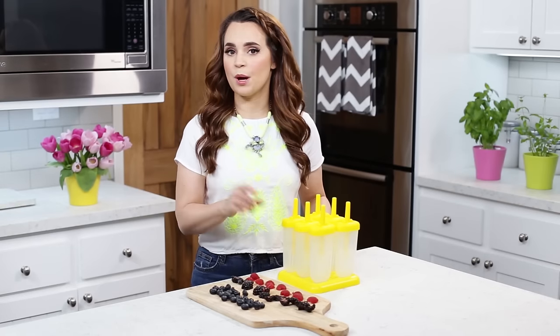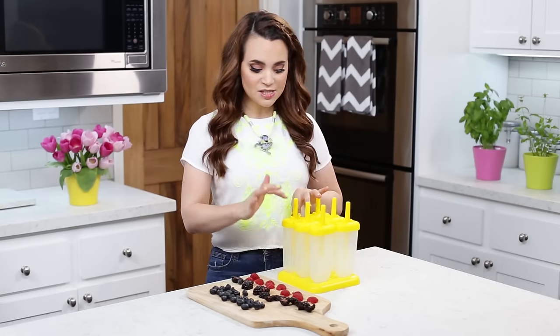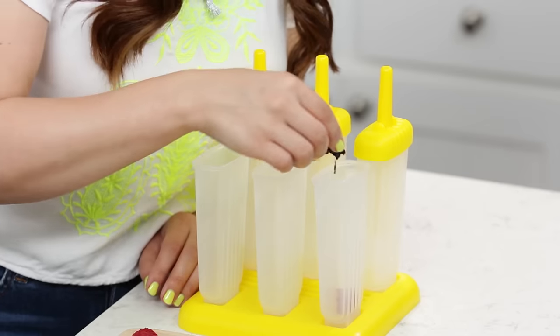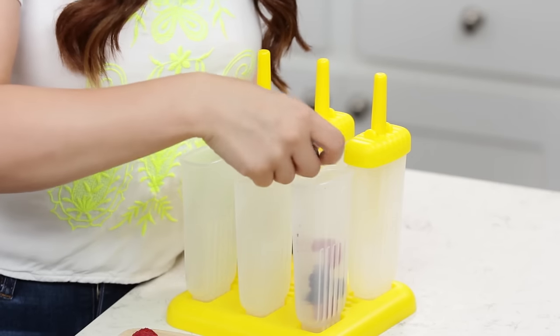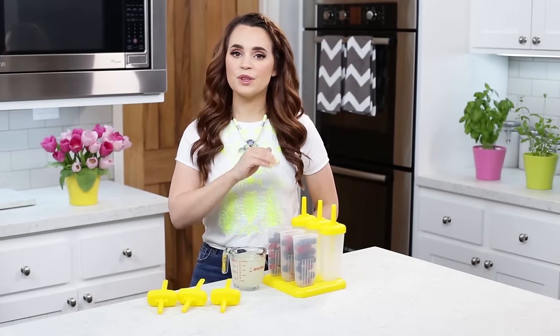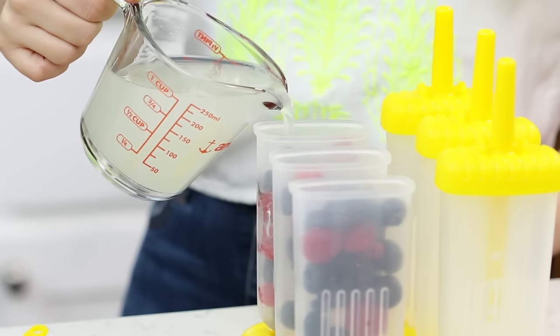I'm gonna place them inside of our popsicle molds. I'm just gonna be using 3 popsicle molds because we're making 2 recipes, so open up 3 of them and place your berries inside. I fill mine almost all the way to the top. After you've filled the molds with the berries, we're gonna pour in our lemonade. You're gonna fill it all the way to the top!